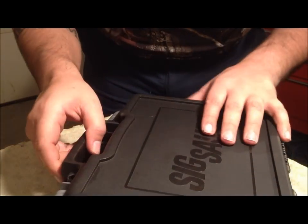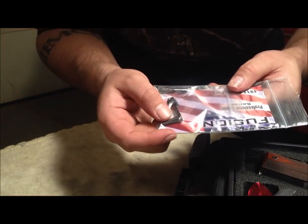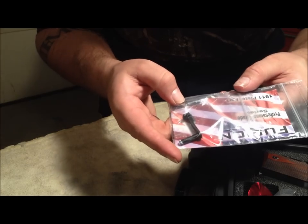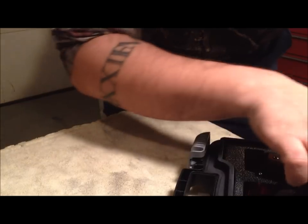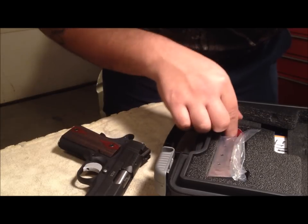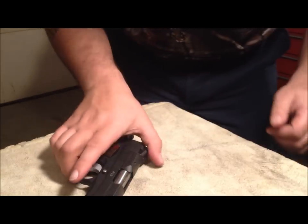I have a couple new parts in this thing I've fitted already, still haven't shot it, but I put in a Fusion forged slide stop and a Fusion bar stock disconnector. Being that the stock SIG parts are metal injection molded, just a little peace of mind to have some forged parts in there.